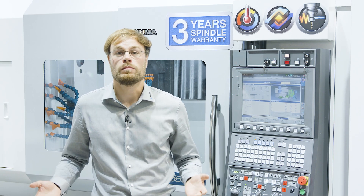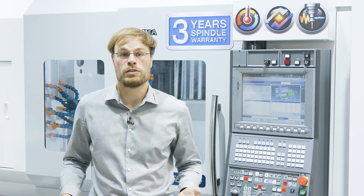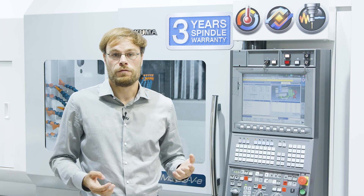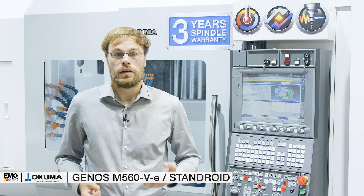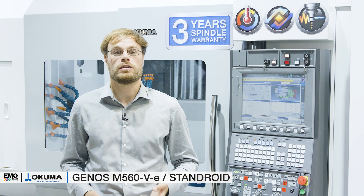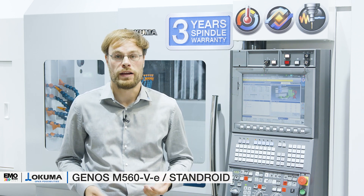Welcome to Okuma and welcome to EMO Milano 2021. My name is Jakob Simon and I work as automation specialist for the company Okuma in Europe. Currently we are in front of the automation corner on our Okuma booth, and behind me you can already recognize one of our outstanding EMO highlights.